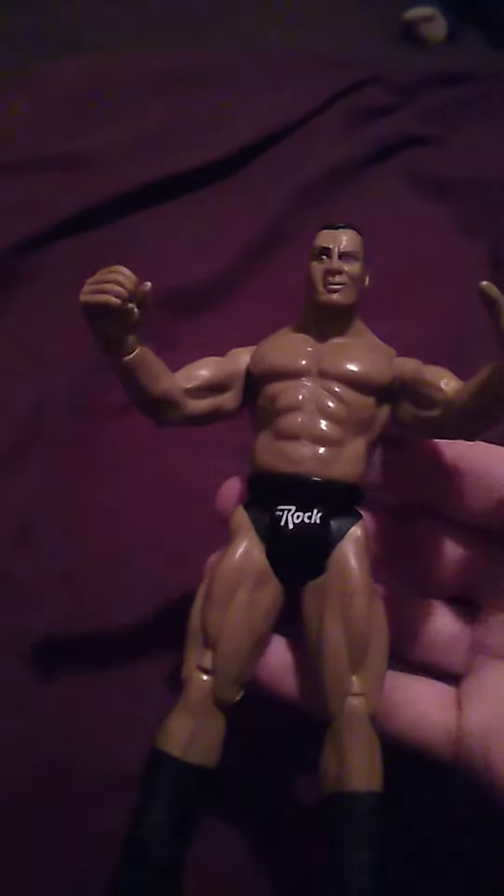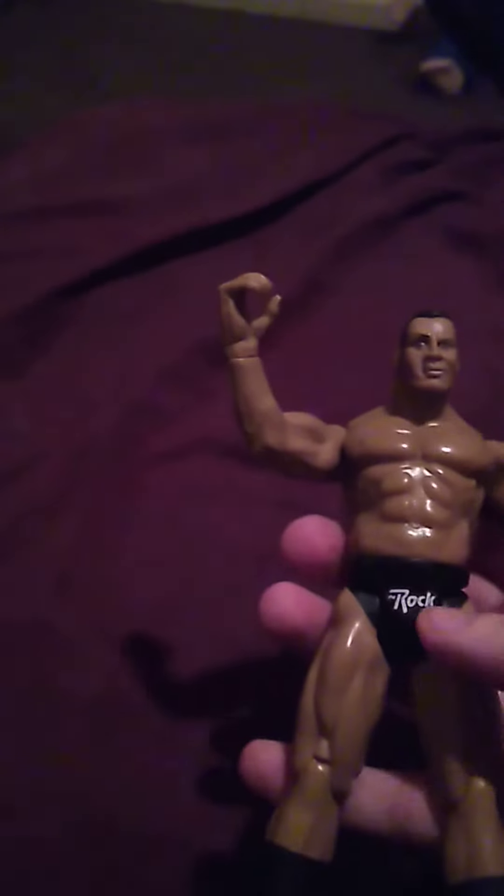Now, I had the same exact Rock figure as a kid, but the only thing that was different — the back here did not have the programmable. It just said 'The Rock' on the back, and it said 'The Rock' on the front as well. It's the same exact figure, just without the programmable on the back, like I said, for the one I had as a kid.